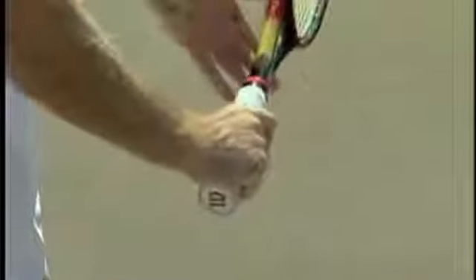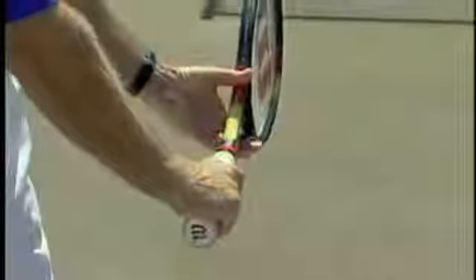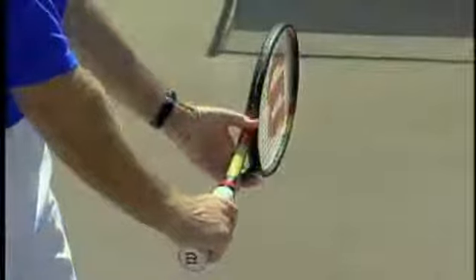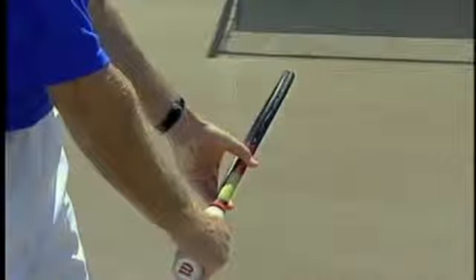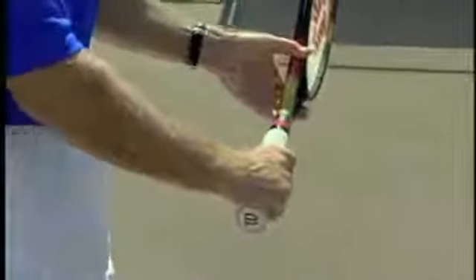For an eastern grip, we would place those two X's on number one — right on top on number one. That's our eastern grip. But notice when the racket is back, the racket face is nice and flat, nice and vertical. So if you're using an eastern grip, I recommend you close the face up a little bit by using the non-hitting hand. A closed face at the low point of the backswing will guarantee you a vertical racket face at contact.